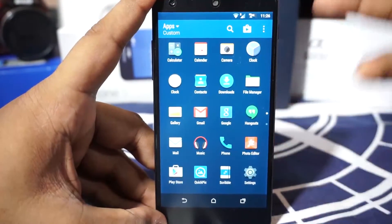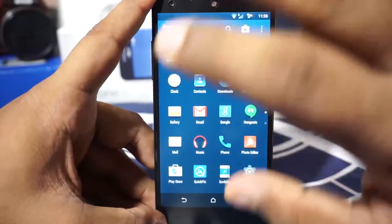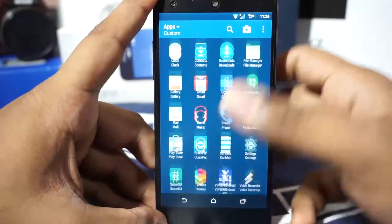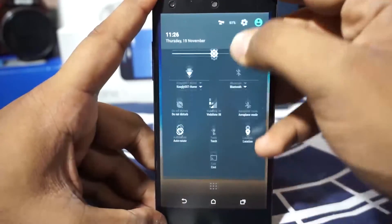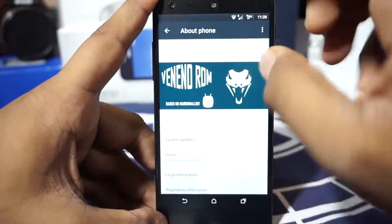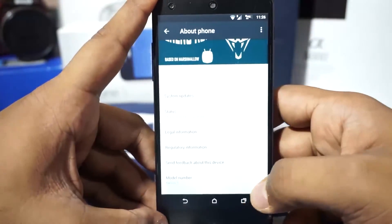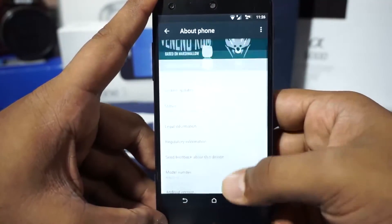As you can see, the home launcher — everything is Sense UI, except for the system UI which is decisively Marshmallow. Apart from that, basically everything is similar to what you would expect in any other Marshmallow ROM. Let's get into the settings now. First of all, in the About Phone page, you can see it is a Veneno ROM based on Marshmallow. The name Veneno kind of reminds me of the Lamborghini — the most expensive production vehicle.